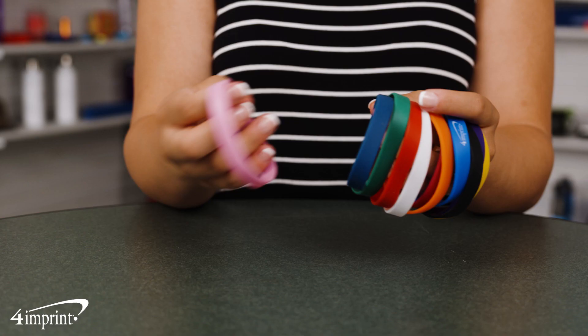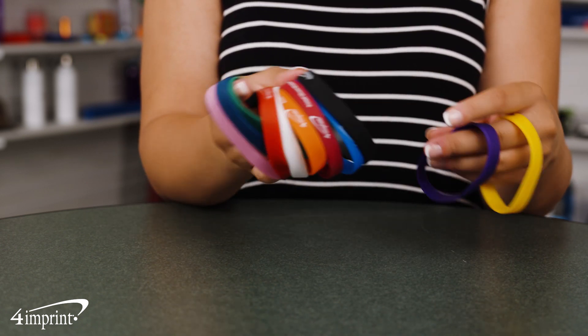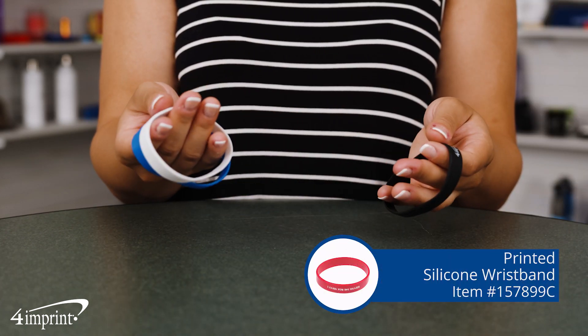Choose from a large variety of colors and find the one that best suits you. Your logo appears as a one-color imprint on the exterior of the wristband. It's the printed silicone wristband from 4imprint.